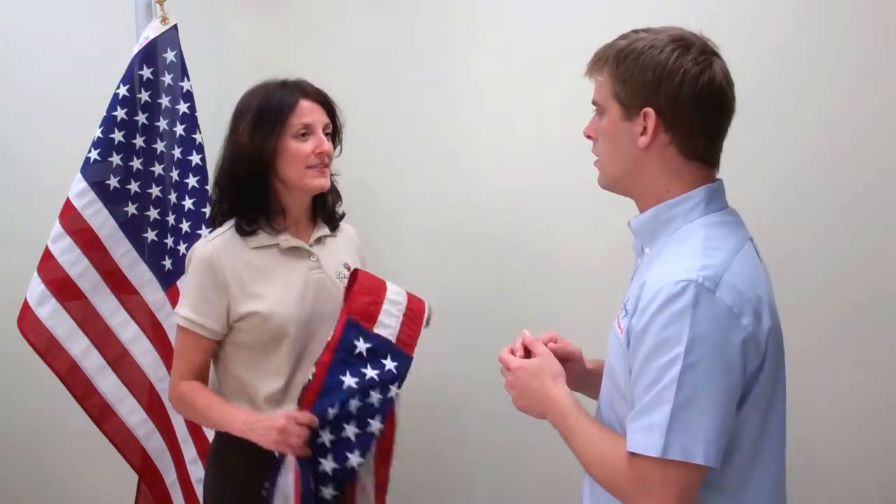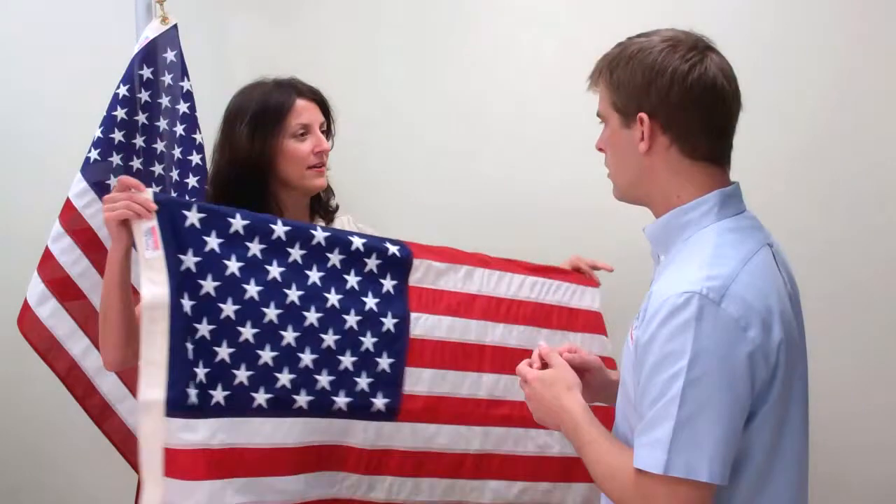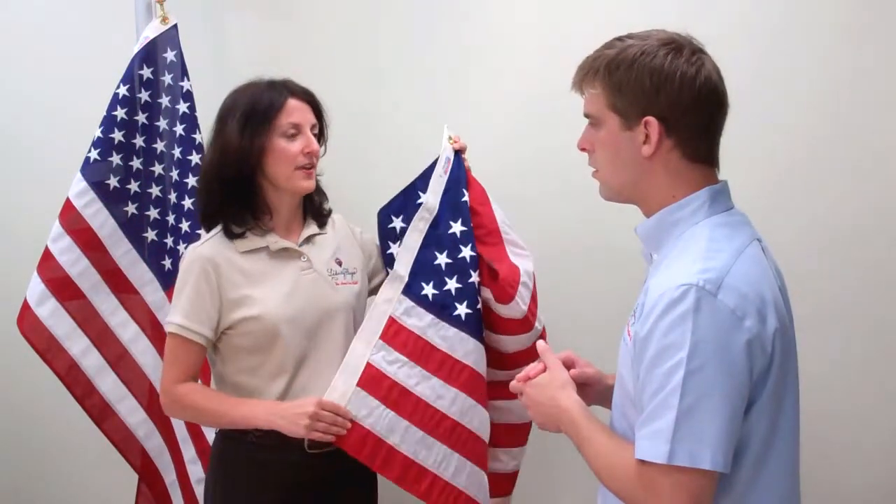So with all those regulations, does that mean G-Spec flags are in some way superior to other flags? No, not necessarily, but the size is unique. Basically, the length of the flag measures 1 and 9 tenths the height of the flag.